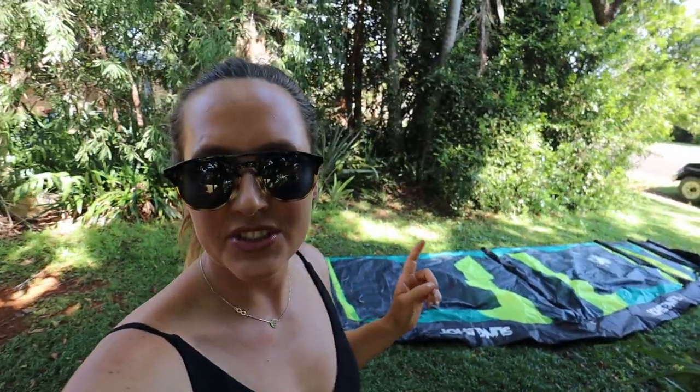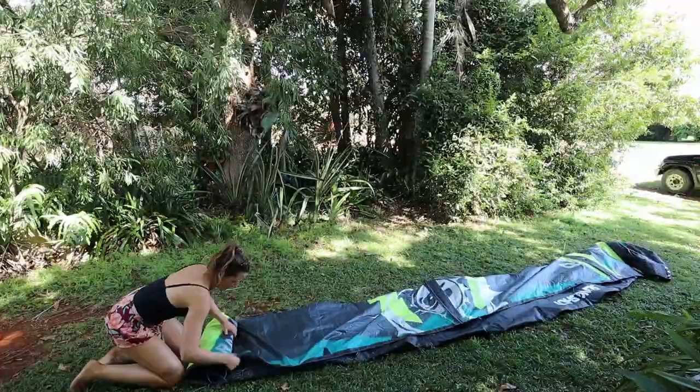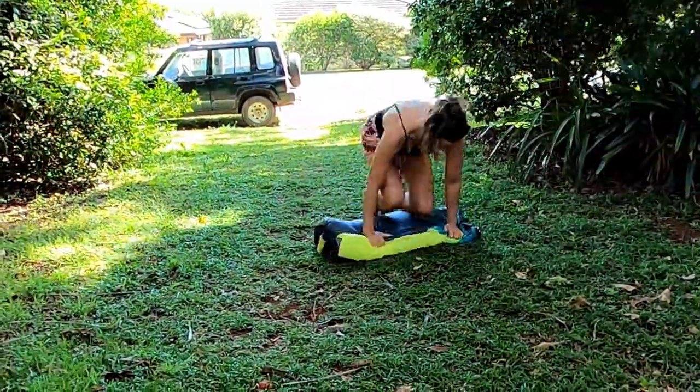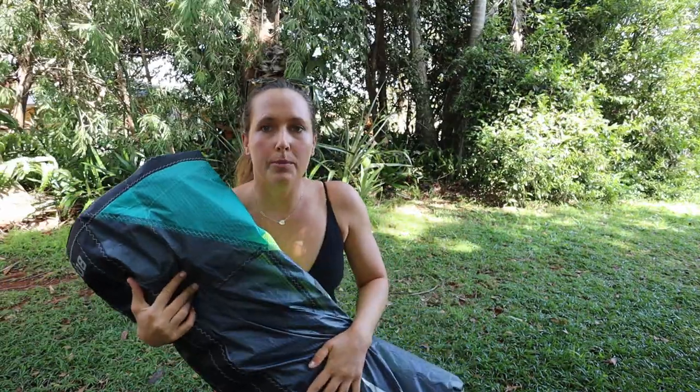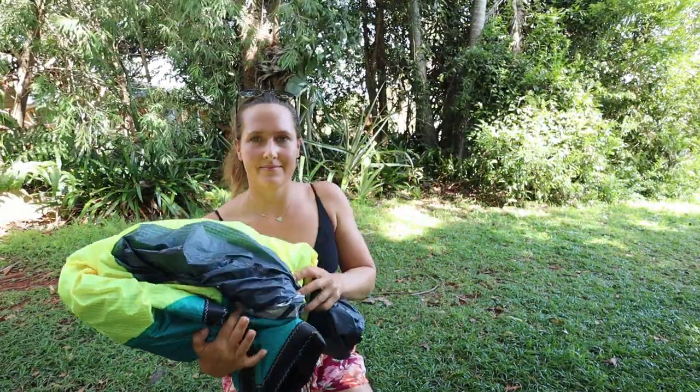I just took the kite off the tree and I'm ready to show you how I pack my kite for storing — just how I pack it to take the least space in my garage. This is pretty small, and to make it even smaller you can fold it in half.